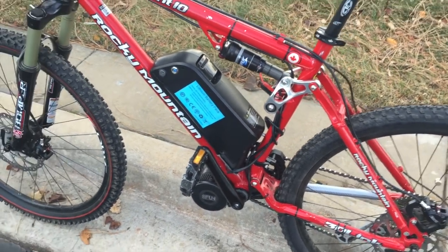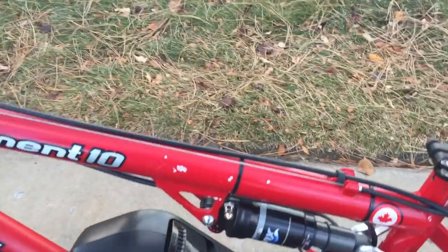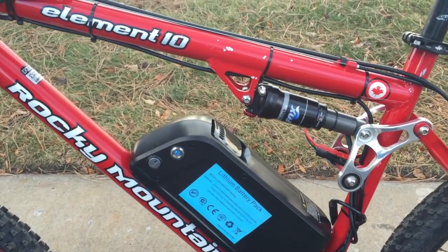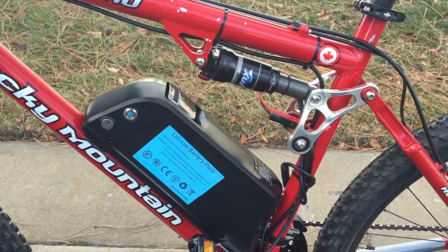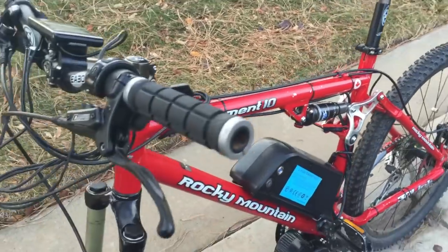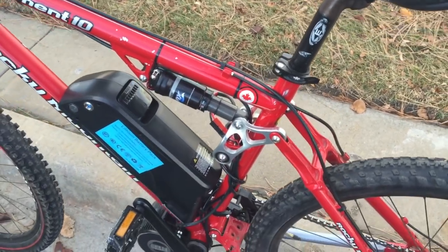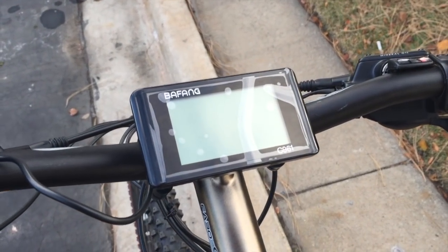It's a full suspension bicycle, so as you can see, you have to have a really big triangle to be able to mount this battery. This was pretty much the only bike I was able to find that was full suspension and had the ability to mount the battery in that way. The kit comes with the battery, the motor, all the wiring, and the connectors were already pre-made, so it was all plug-and-play, along with the controller.